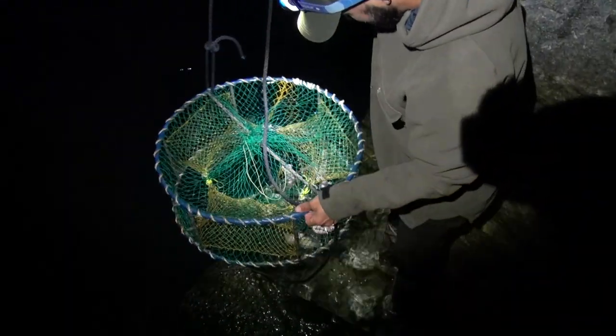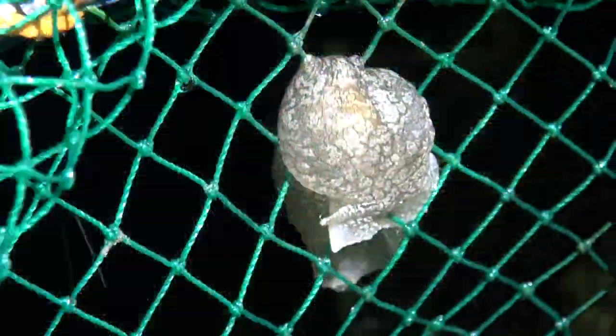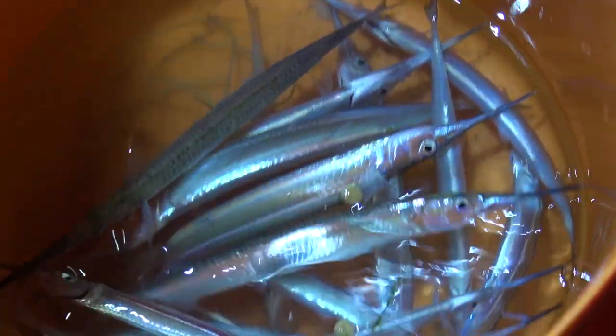Not a single crab, but a whole bunch of sea slugs — that is disgusting. It is not at all what I was trying to catch. However, here's a bucket full of piper that is going to provide a nice meal. I'm really looking forward to eating these.